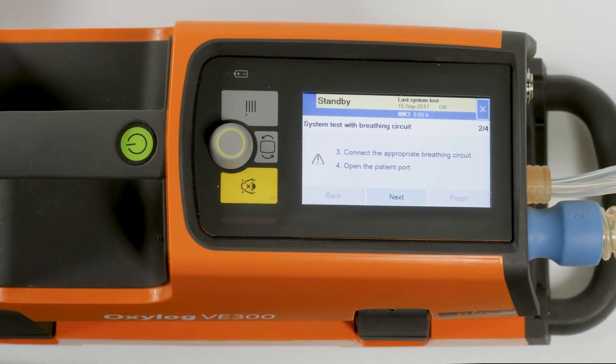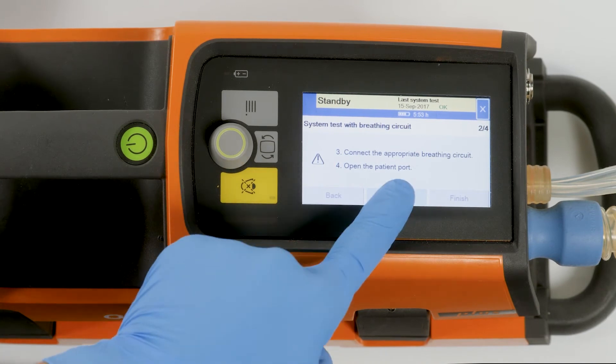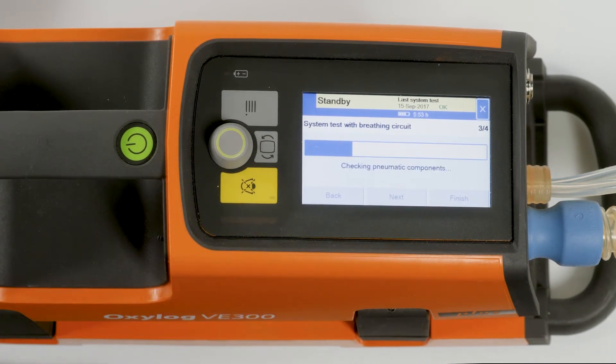On screen two out of four, confirm the advisory message with the next button. The system test is then started. Its progress is indicated by a bar on screen three out of four.